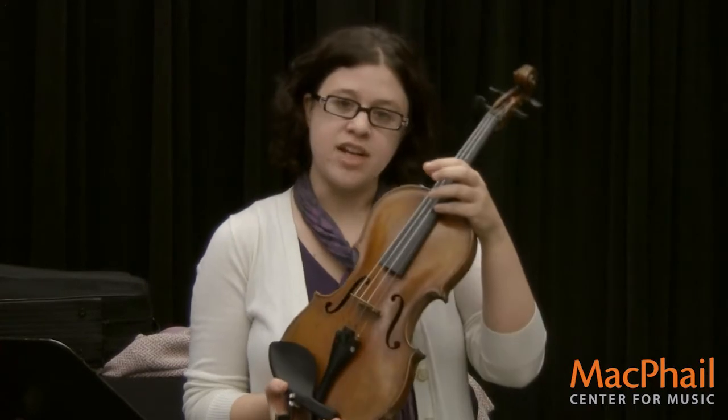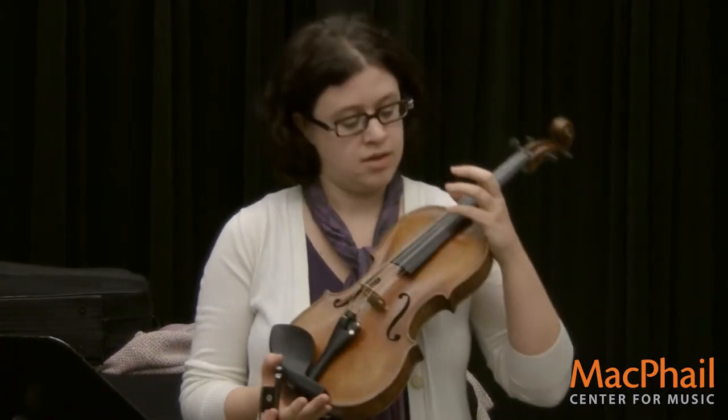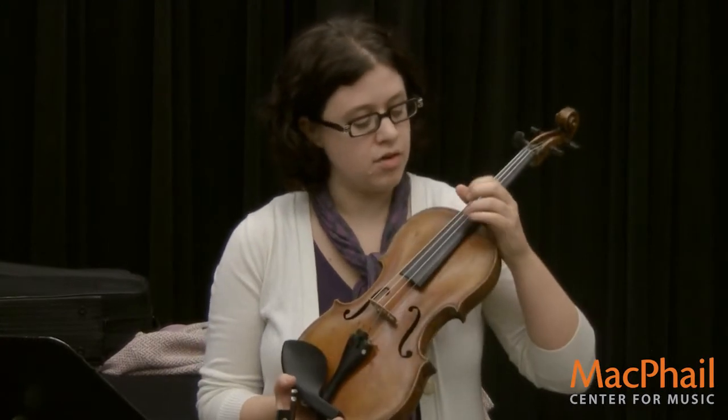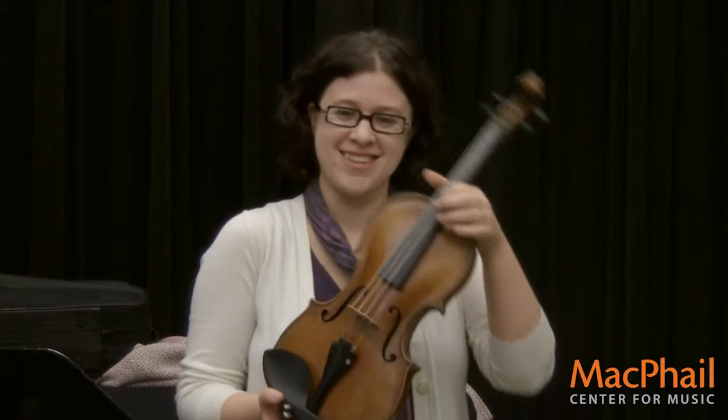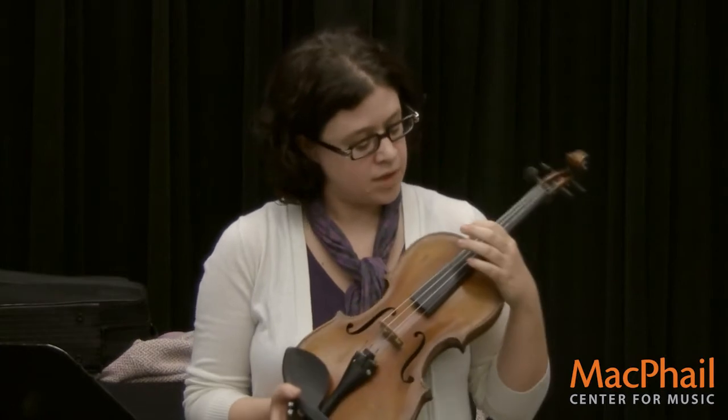This skinny string right here is your elephant string, or your E string. The next one over is your A string, which starts with the letter A. This is your delightful string, which starts with the letter D. And this big one right here is your giant string, which starts with the letter G.